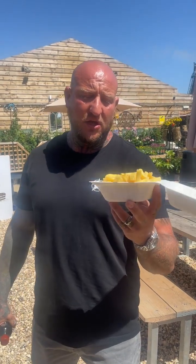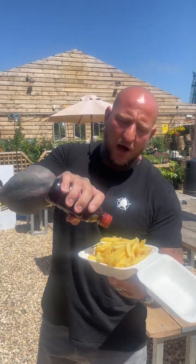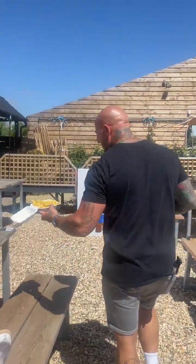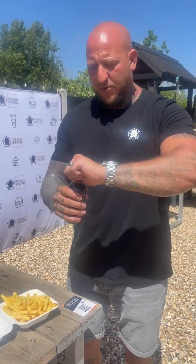You know when you get a portion of chips and you go to the chip shop or you come to the kitchen, you get some vinegar and you douse it on — too much goes on, too much goes on. There are two hacks here really. One hack would be if I had my drill handy and a small one-millimetre drill bit, I'd drill holes in the top of the lid and just douse it on like that. The problem is I haven't got a drill, I can't do that.